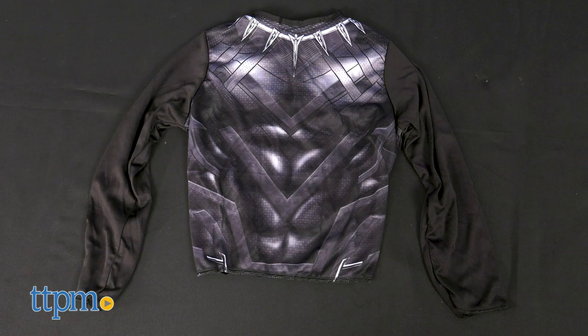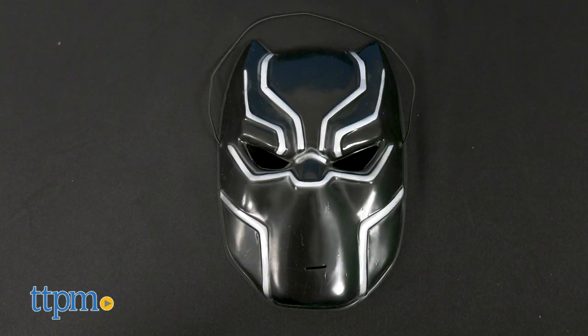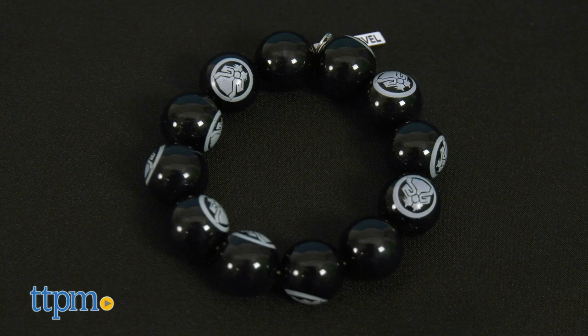Black Panther has a printed top with hook and loop closure, printed gloves, mask with silver detail, and a beaded Wakandan Kimoyo bracelet.